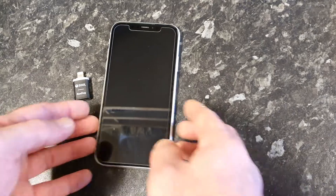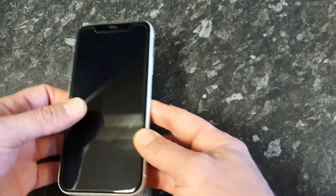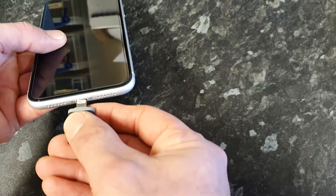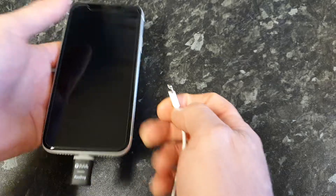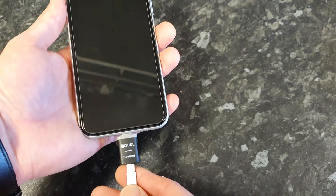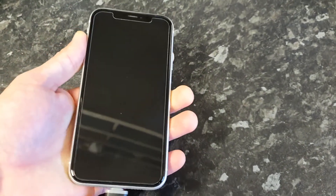Really easy to use — power the phone off, this one's off. Connect the adapter and then connect a lightning cable to your PC or Mac, and connect it into the adapter.